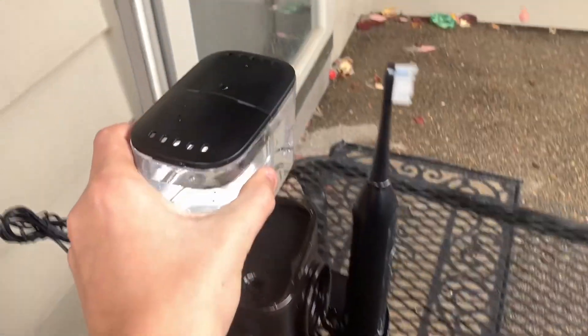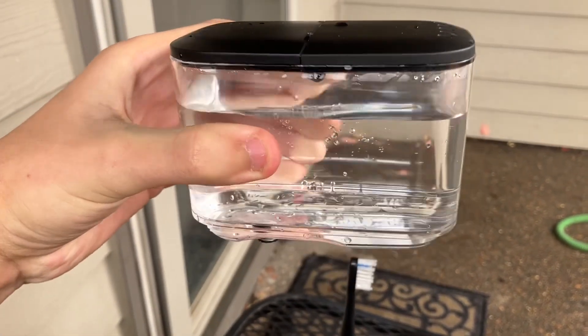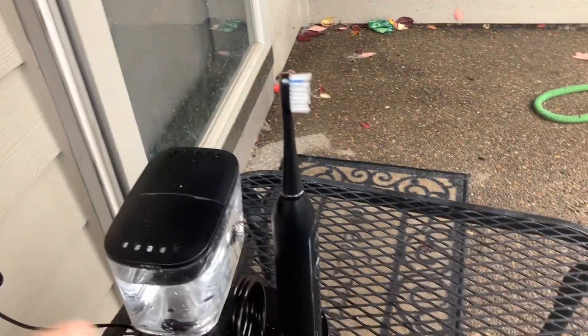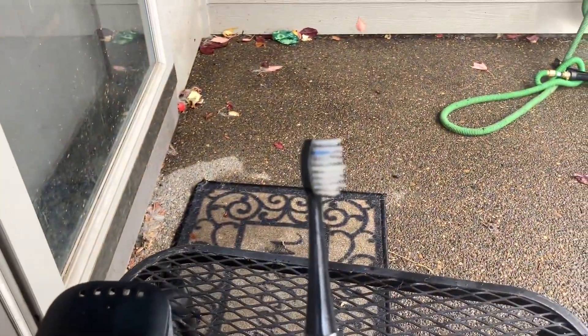Here is the water tank and it's decently sized but it runs out pretty quickly. This is the brush and let's see it in action.